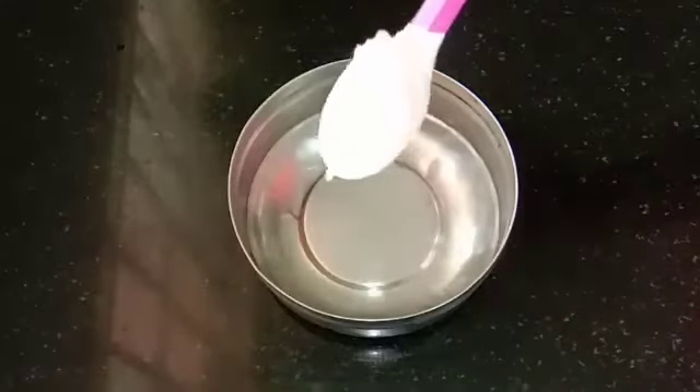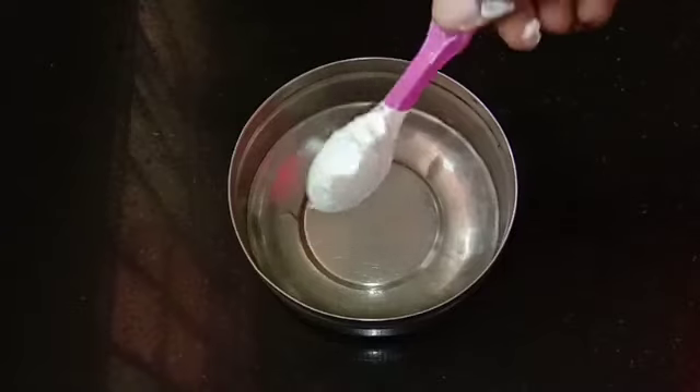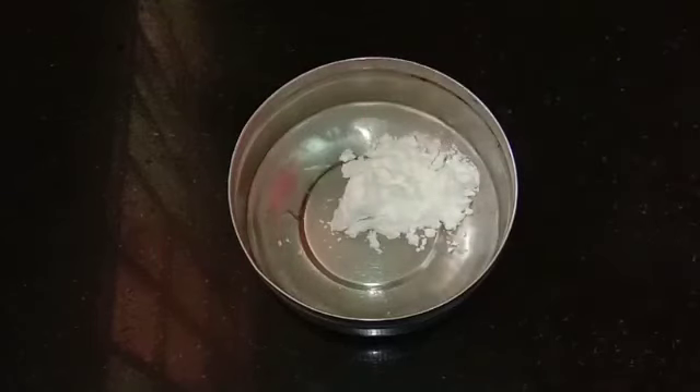First, we will add corn flour to the pan. We will add 2 spoons of corn flour. Add the corn flour to the skin. We will put a lot of corn flour.